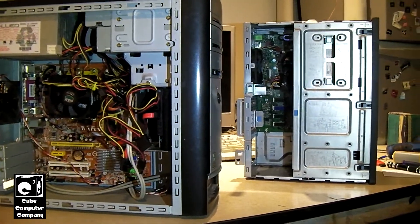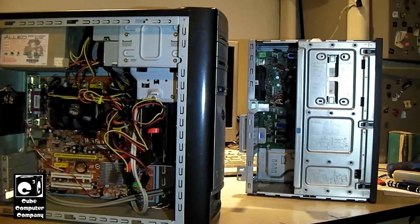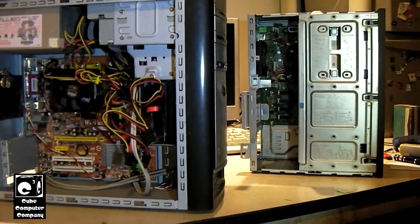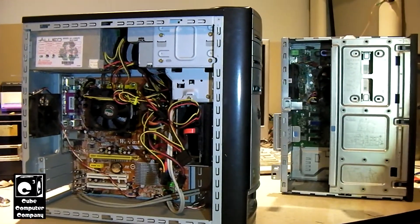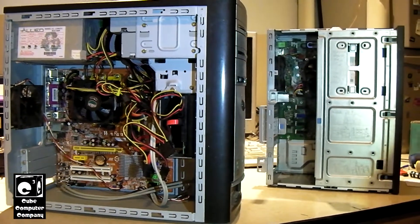I recently got this in — the computer on the right — which of course the power supply has failed, most likely because it's missing from the system. And now I finally have a nice sample to compare with. We have this E-Machines system on the left from the early-to-mid 2000s — a typical E-Machines design from 2002 to 2006, that era.